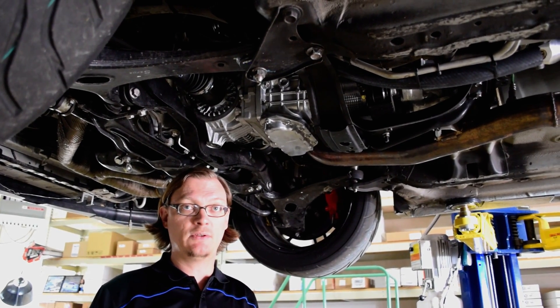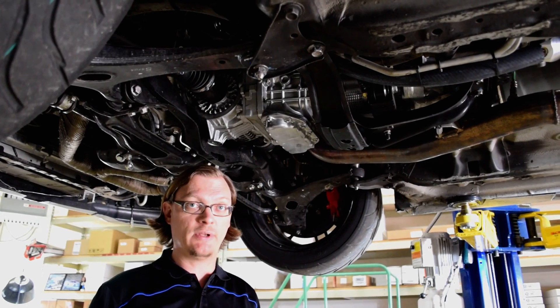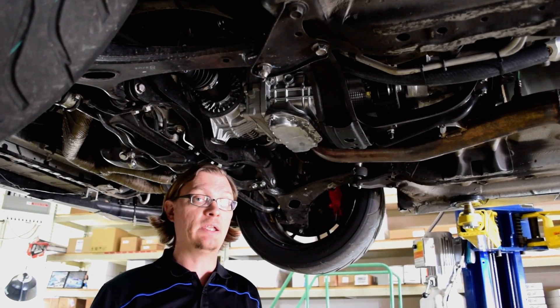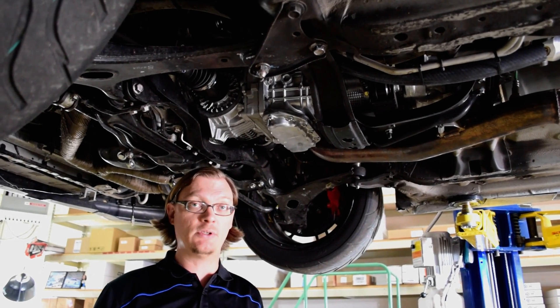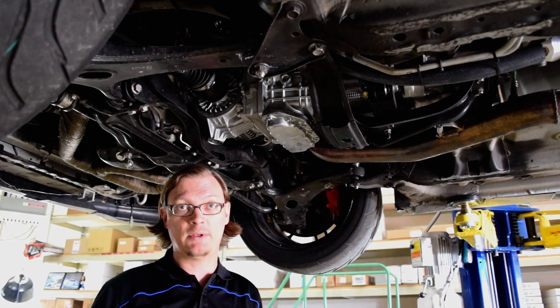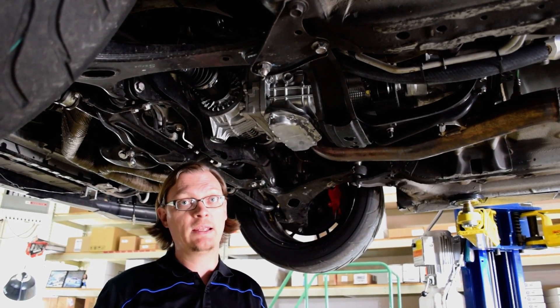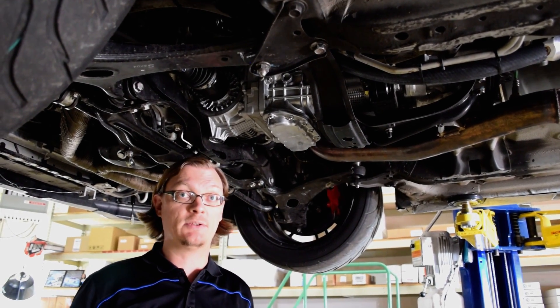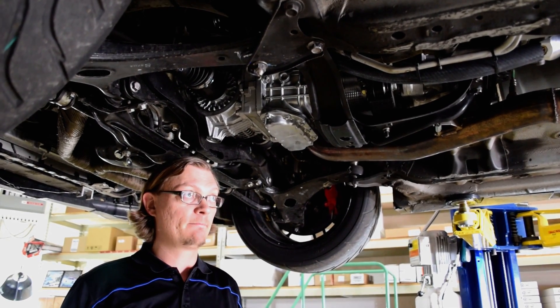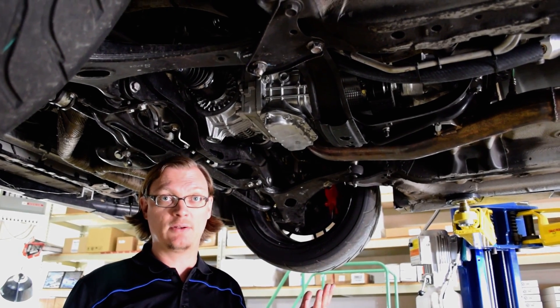On the earlier generation WRX, the 2002 to 2005, which also have a pull style clutch, you can retain a 5-speed clutch if you wanted to. But on anything 2006 and up on the WRX, they have a push style clutch, and that's completely incompatible with the STI, so you have to put in an STI clutch at that point. We put in an XD twin disc clutch.